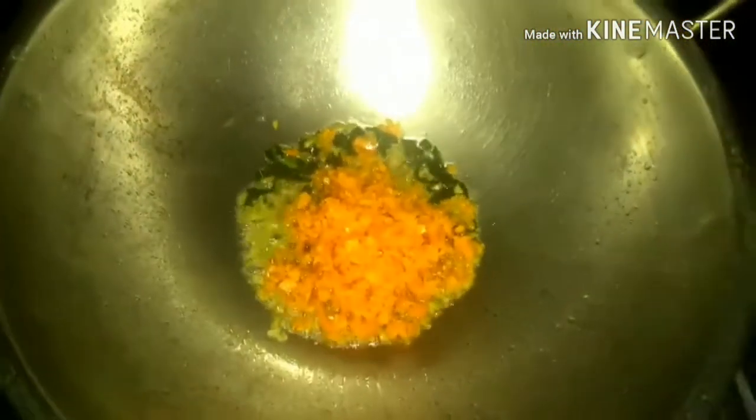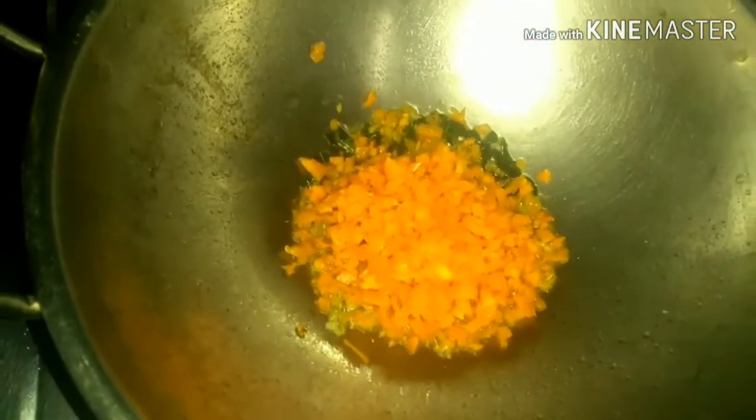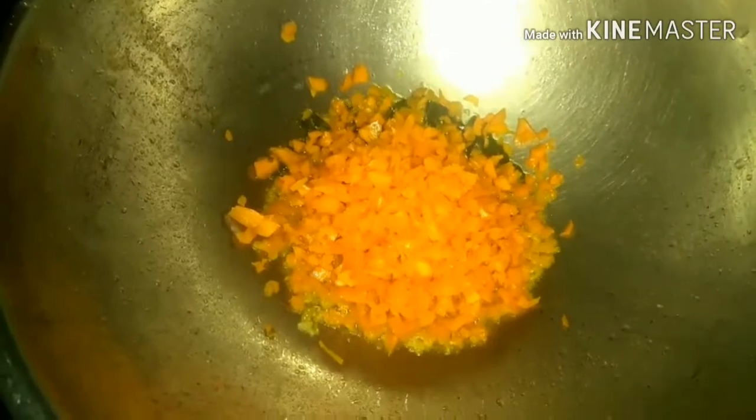Many people ask me: what is the difference between oats tikki and oats cutlet? I'll be getting onto that soon. So let's make the filling, and in between I'll tell you the difference. I've added the carrot and I'm going to mix it well.